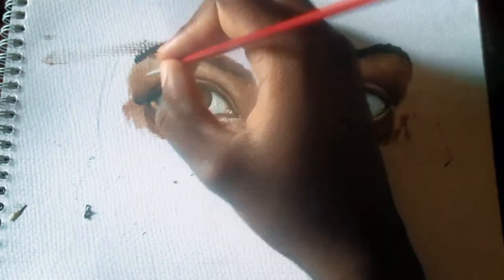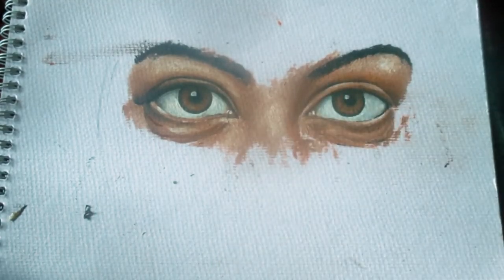I'll head now to the skin, where I start off with the dark shades of burnt amber and burnt sienna.